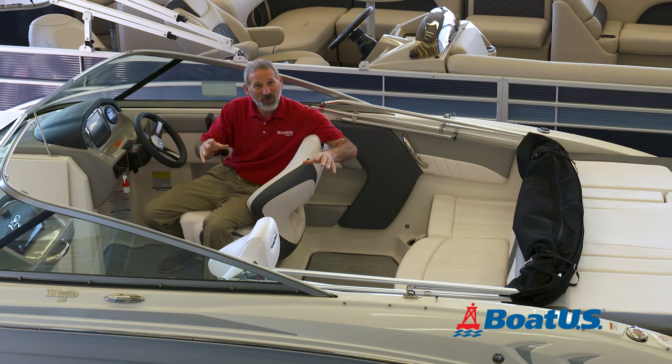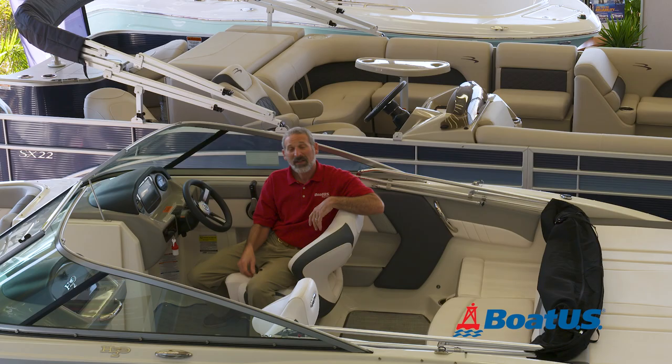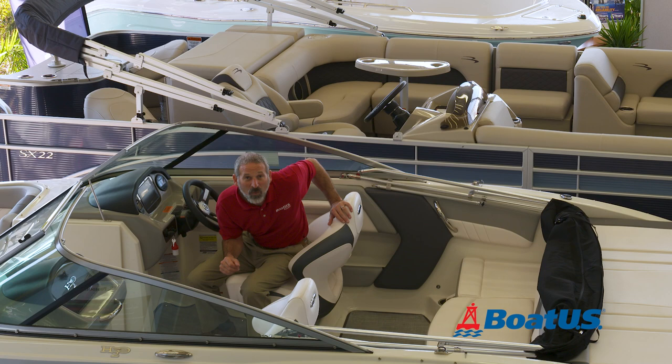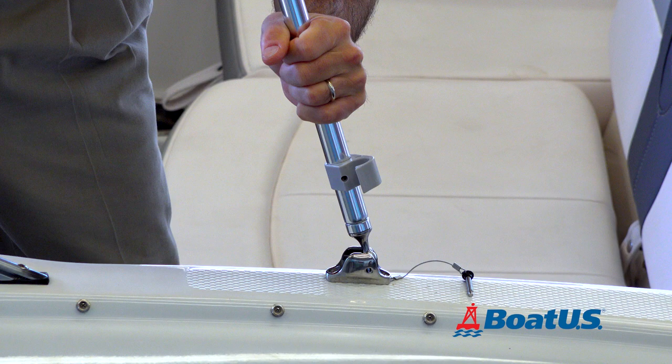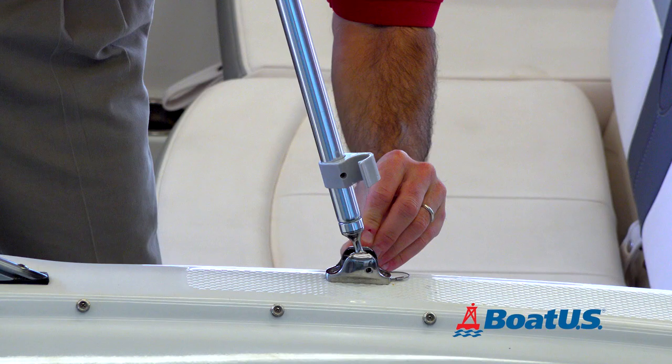Wrong, because in about one minute, you're going to know exactly how to assemble a bimini top. Step number one: grab the top, lift it up, and get your aft support ready to roll. Just pop it out of that little clamp there and then insert the ball joint into the base. Then add a pin here and put that through to secure it. That side's good — now do the other side.